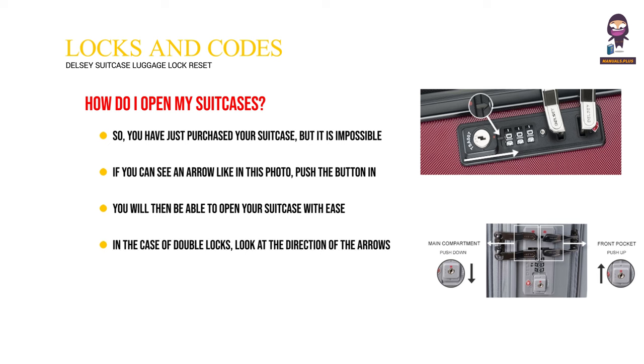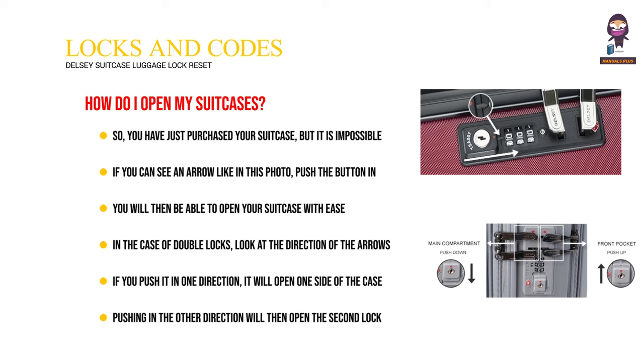In the case of double locks, look at the direction of the arrows on the button. If you push it in one direction, it will open one side of the case. Pushing in the other direction will then open the second lock.